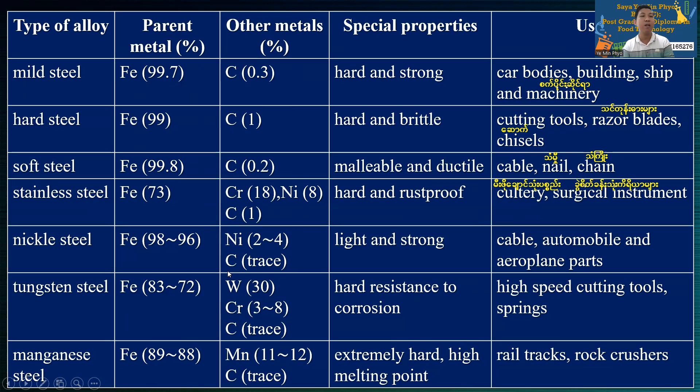Now let's take a look at this summary table. The composition is 83% to 72% iron, with chromium 3% to 8% and carbon. This gives resistance to corrosion and high-speed cutting properties.